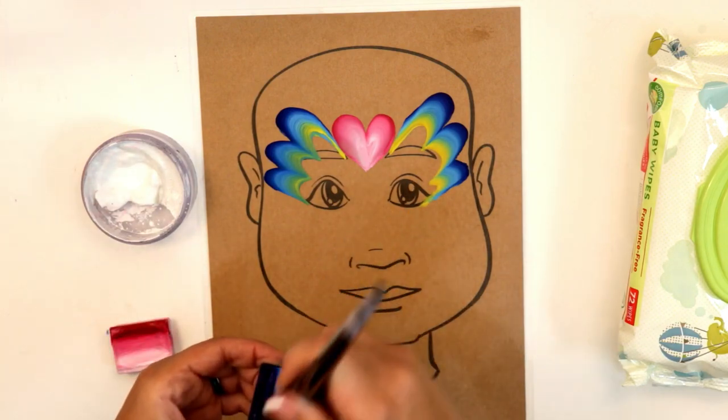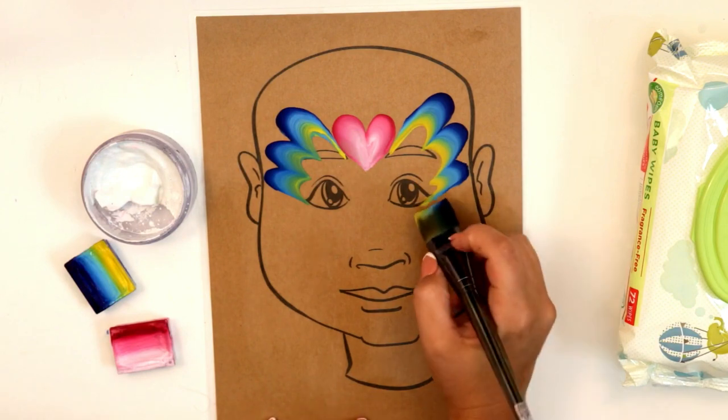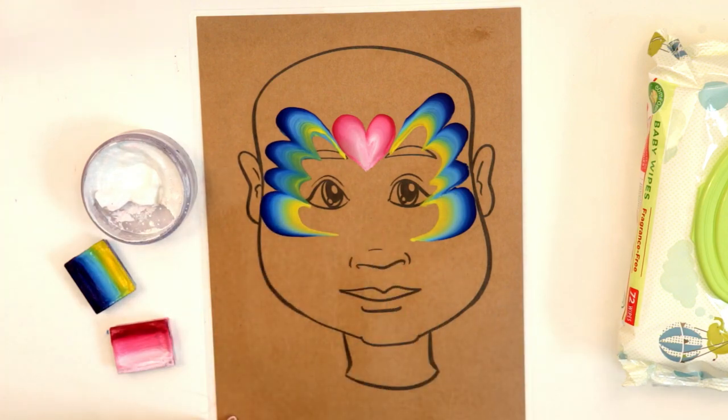Now we're gonna finish it off with a nice C curve. Starting at that corner, we're gonna come up and around like that to make a C curve — just like that.